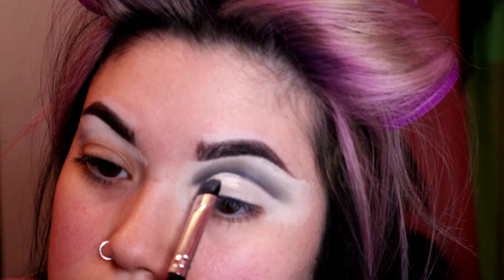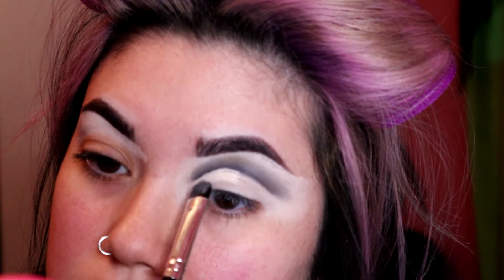Here I'm using the same Anastasia eye primer on an angled brush to sharpen and crisp out that line we just created. I'm also putting just a little bit more primer on the lid so that our yellow eyeshadow has something to stick to.